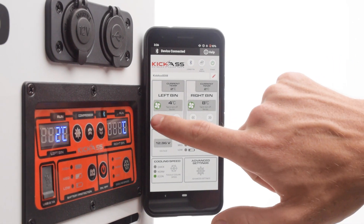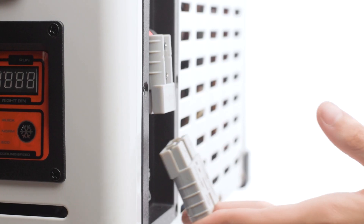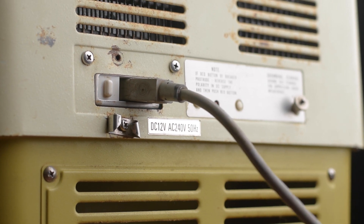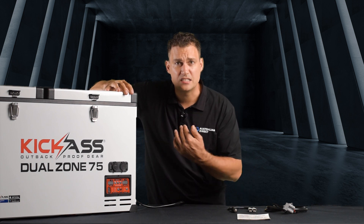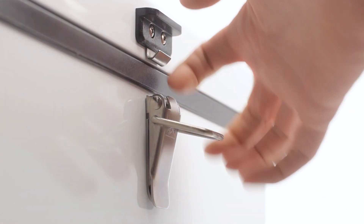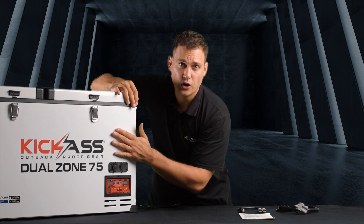It's Bluetooth so you can connect it to your phone and you can turn it on and off and control the temperature and check on your fridge at any time. The flush-mounted Anderson plugs are my design because I don't like the customised cables that come with fridges — when they get damaged or lost you can't operate your fridge. A standard Anderson plug makes for a better connection. And the first thing you'll notice when you unlatch it is the quality of the latch: 304 stainless steel. You're not going to get a latch that goes all rusty on a Kick-Ass fridge.